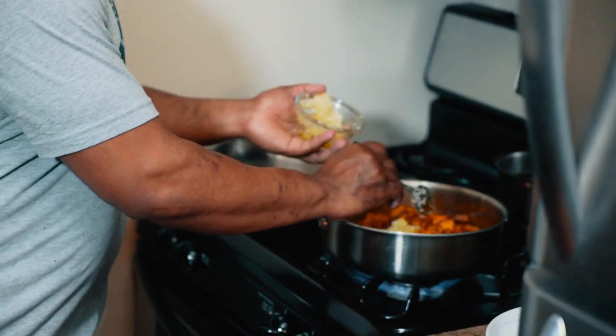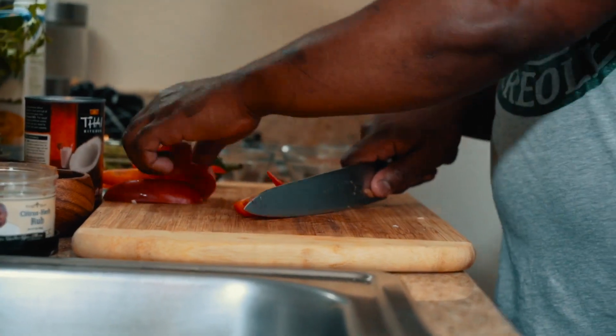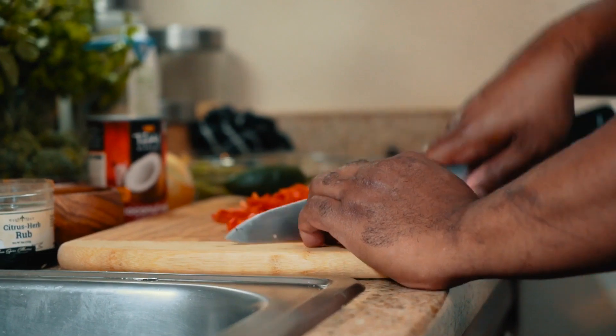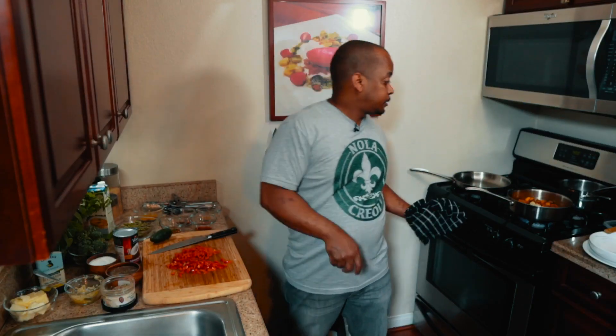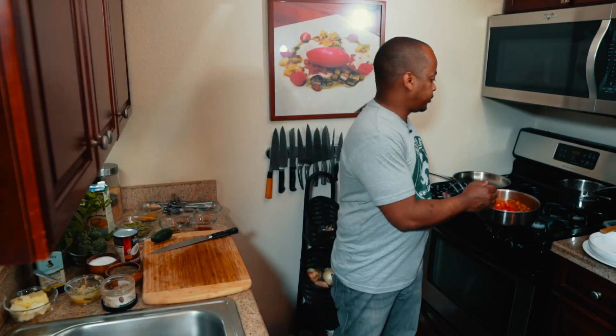I just added one teaspoon of chopped garlic. Now we're going to add the red peppers — dice one red pepper. I wish I could smell this; it smells fantastic. The red pepper is in.